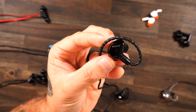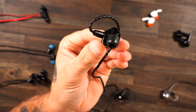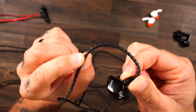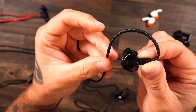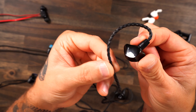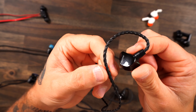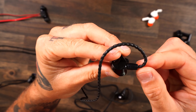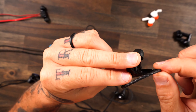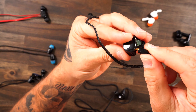Where I want to start with these IEMs is the exact same spot I start with any gaming headset or headphone review, and that is comfort. I know you're thinking you just shove earbuds in your ears and you're done, but the comfort of these Razer IEMs truly stands out. Spoiler: they are hands down the most comfortable earbuds — wireless, wired, or IEMs — that I have ever put in my ears. There are multiple areas where they really made these stand out.